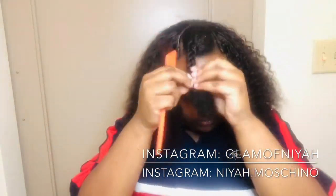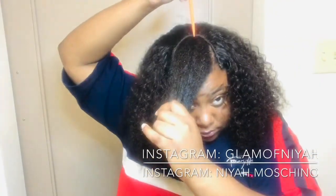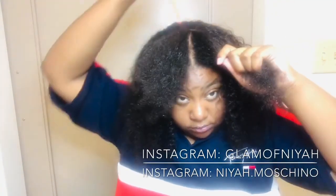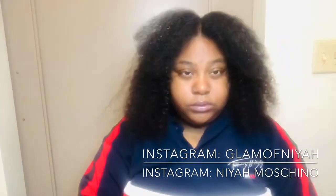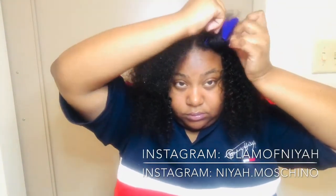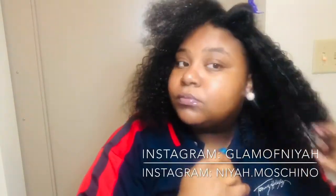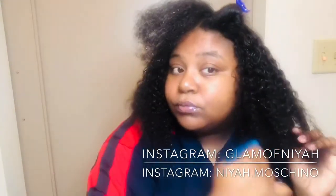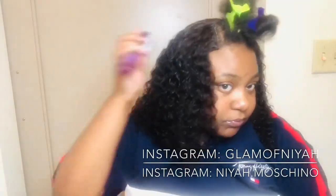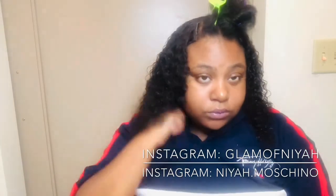The next step in the process is just making sure that you're blending your hair with the unit. I'm just parting it down the middle because I want to do a middle part, then clipping away one side and just focusing on blending in my hair. Now I'm just gonna take a brush and lightly brush through the curls just to give it definition.